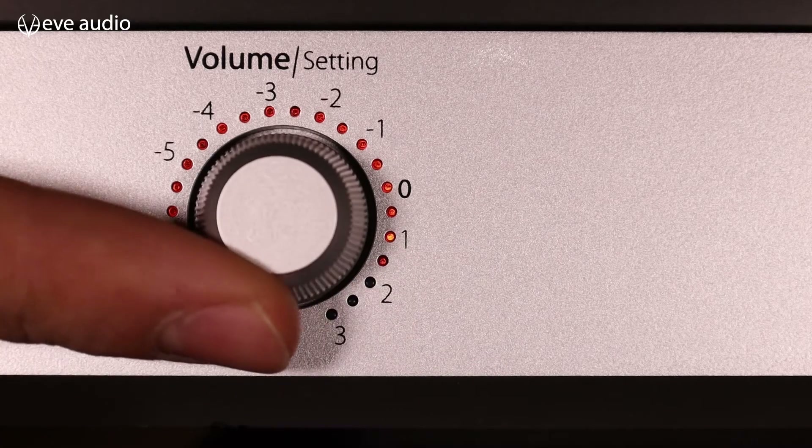The smart knob allows you to enter a couple of settings which are marked next to the button. By default it will display the volume level, so if you turn it your monitor will get louder or quieter. If you want to enter the other settings, just press the button once and you will notice an LED blinking on the left.